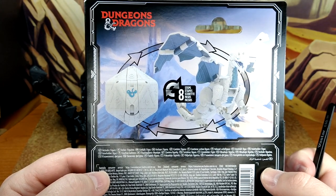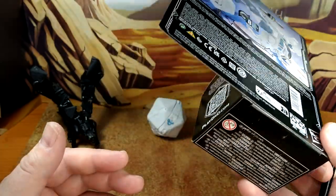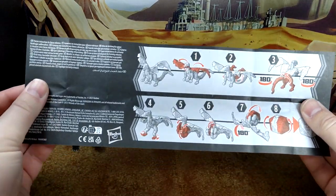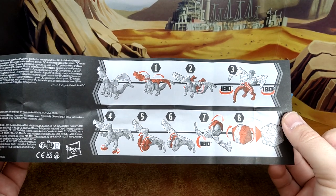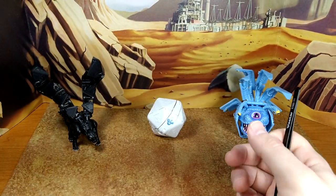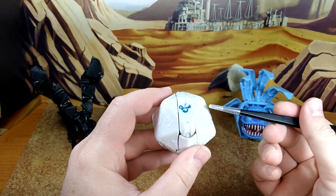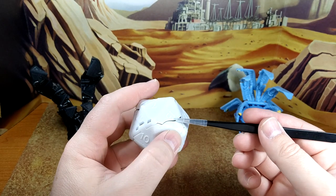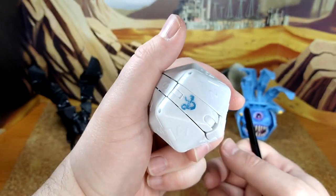Eight steps to transform — and really, eight steps? You could drop this guy and it would transform. He looks good. Same thing with the instructions — standard Hasbro, we've seen this since War for Cybertron or maybe before. This one goes from dragon to dice and dice to dragon, so it's pretty cool. These are the other two from wave two, and this is the white dragon. Could use a little paint on the numbers — that would have been a great addition. The only paint is the Dungeons and Dragons logo.